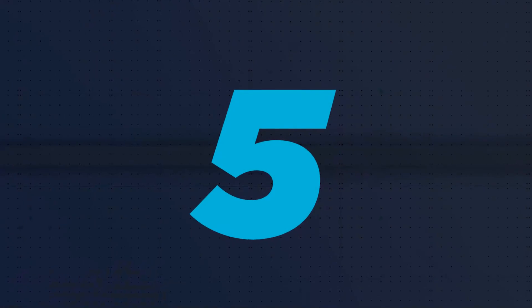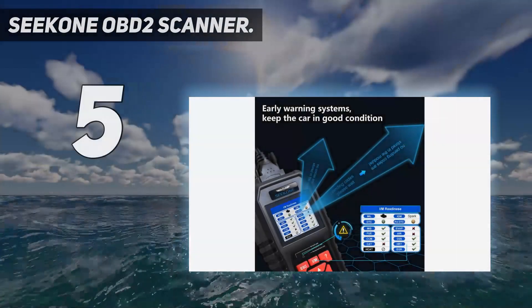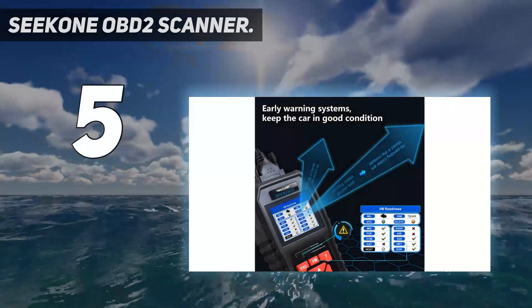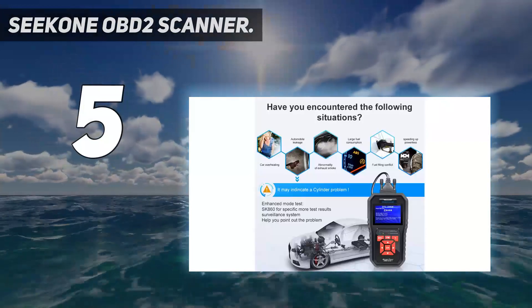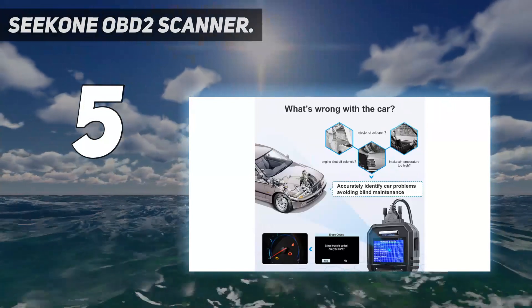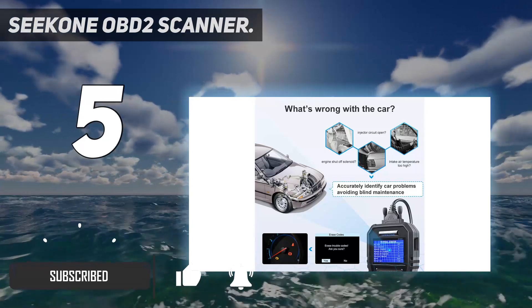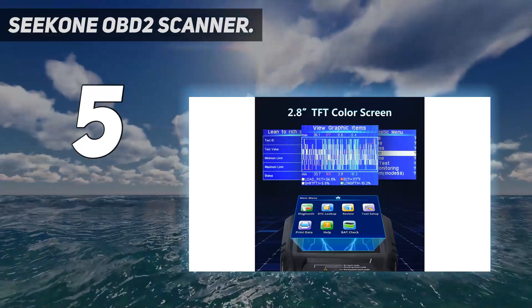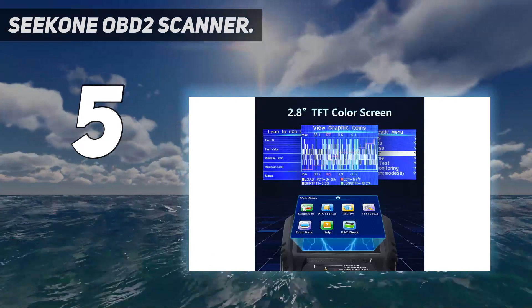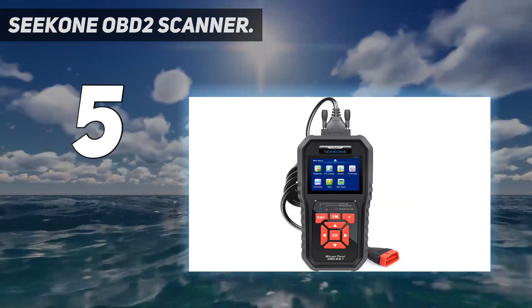Starting at number five, the Seacon OBD2 scanner. The Seacon OBD2 code scanner SK860 can collect, read, and erase codes quickly and easily. It focuses on ECU data, which triggers the check engine light in vehicles because of several issues. The scanner is compatible with a majority of US-based vehicles manufactured in and after 1996.